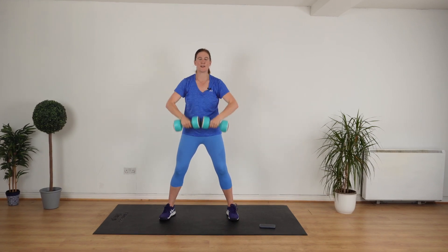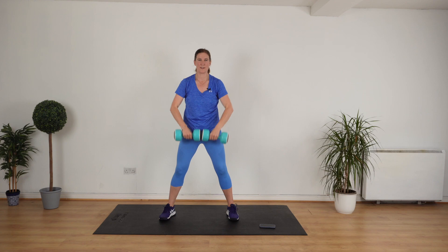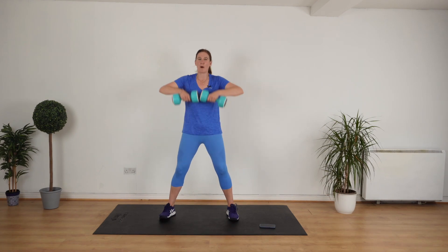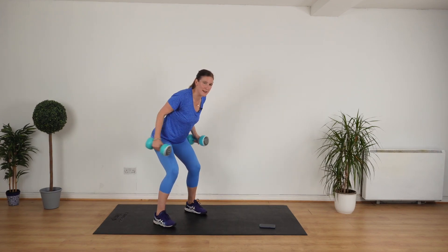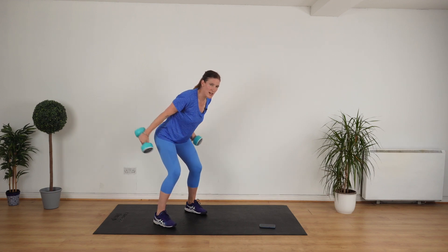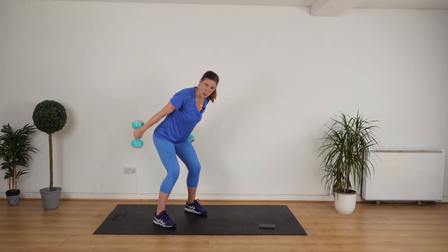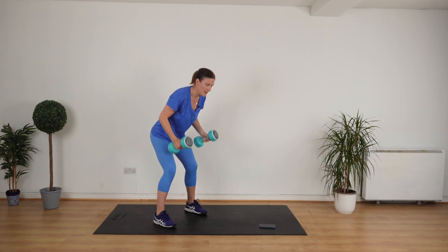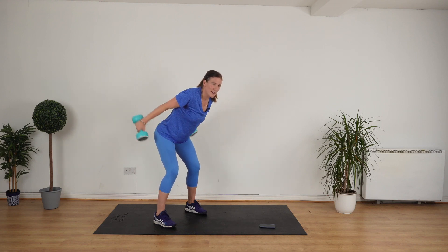Upright row. Go. Eight, seven, six, five — excellent — four more, three. We're doing the tricep kickback. How are you feeling? Watch your posture. Let's go. Stick your butt out, bend your knees, pull your stomach in. Good, really nice. Keep your wrists straight, don't bend them as you curl up. Keep going.